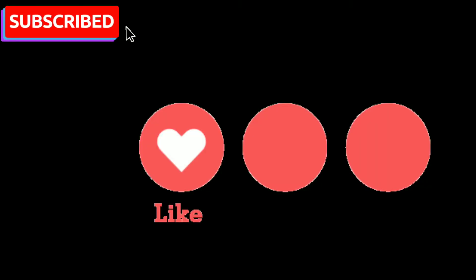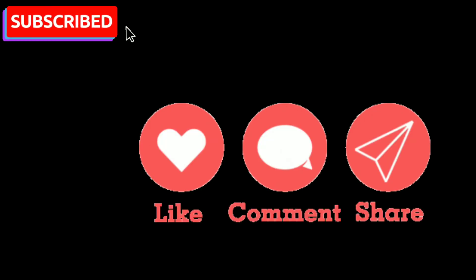I hope this video was helpful. Don't forget to like, share, and subscribe, and don't forget to see you in the next video.